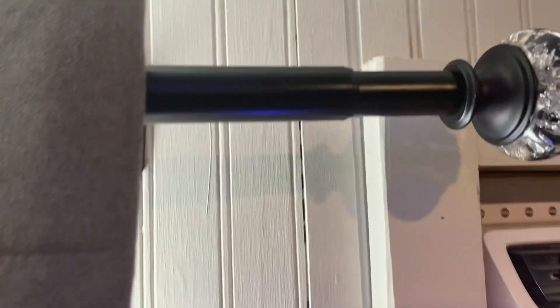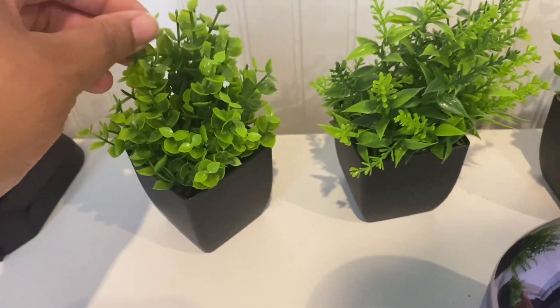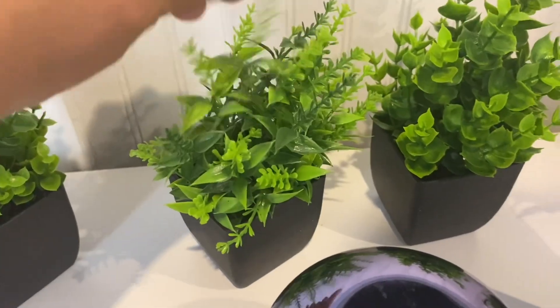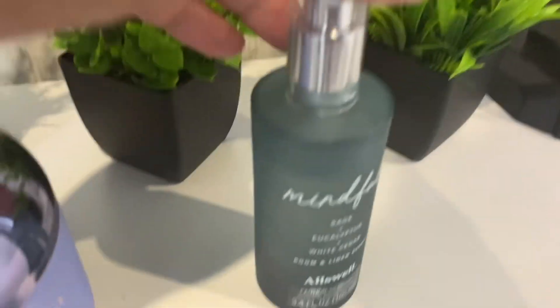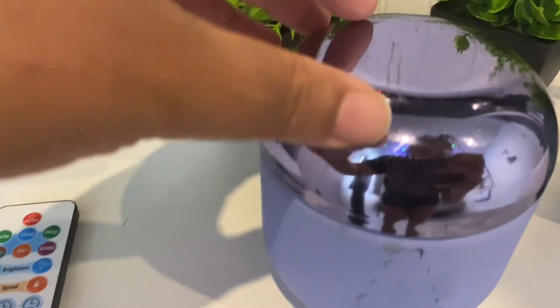We have some curtains that we got from Amazon, and the rod that we got from Amazon too. The window for the shed we also got from Amazon. The flooring we got from Home Depot, and then we got some flowers here — they're fake plants, and we got those from Amazon.